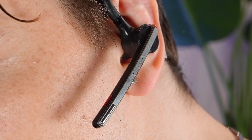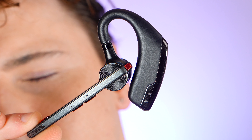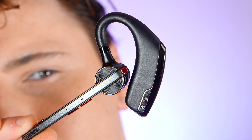The dimensions and weight of the M51 make it an ideal companion for those on the go, combining convenience with a low-profile aesthetic that doesn't scream for attention. Despite its minimal weight, it still packs all the essential features you'd expect from a high-quality Bluetooth headset.